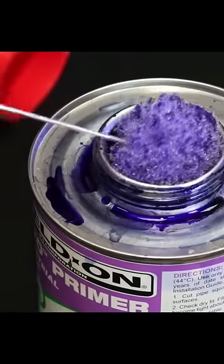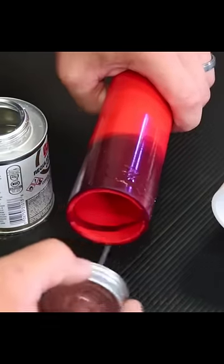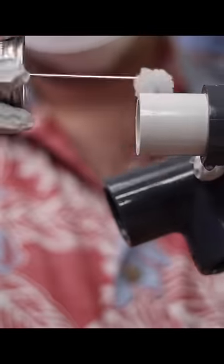And the number one plumbing failure I've committed: using purple PVC primer. It's ugly and only needed for building code inspectors. Pick up clear PVC primer at a plumbing store or online.